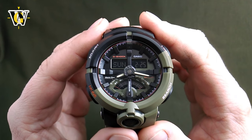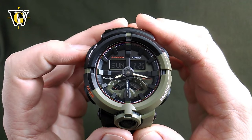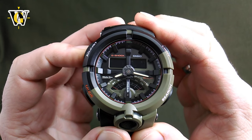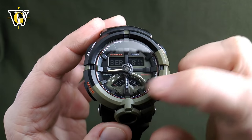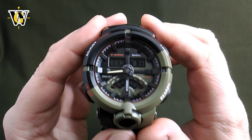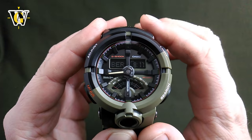To adjust the time, dates and all other data, while in the home screen press and hold the adjust button for three seconds. If you noticed, the hands just moved away from the digital screen so they are not in the way — which is a pretty cool function. The first thing the watch will ask you is your home city or home time zone.